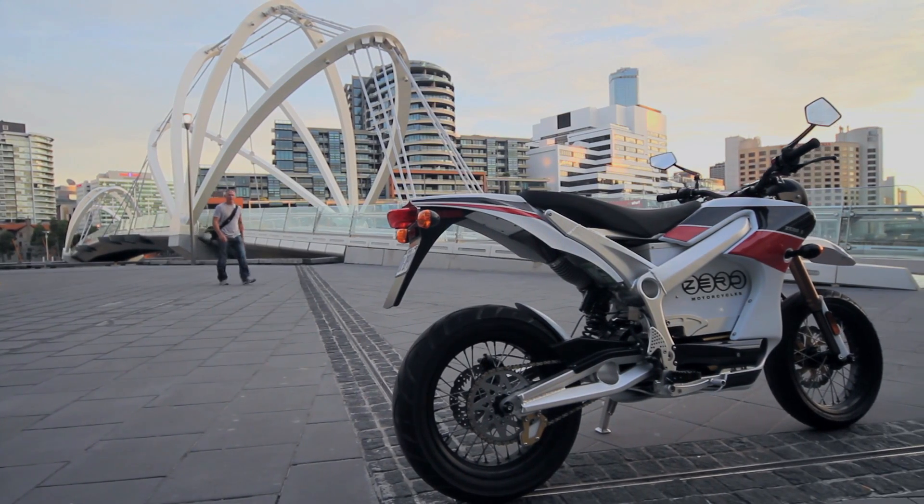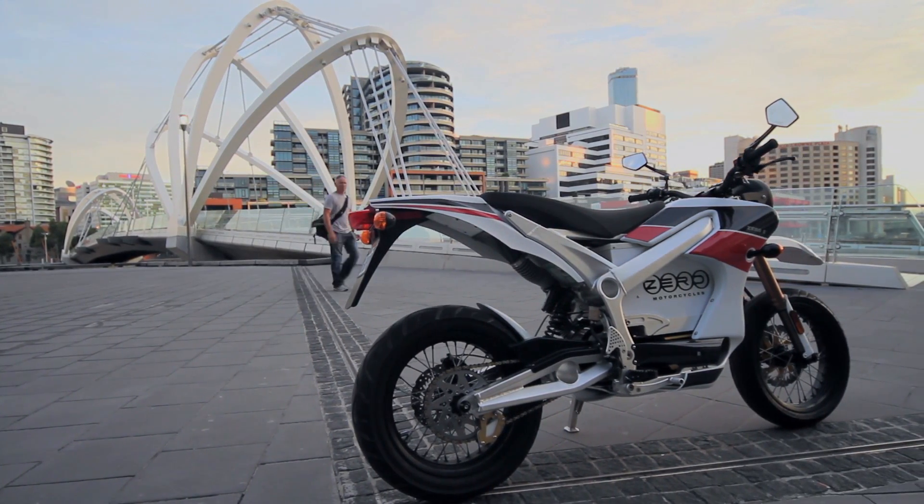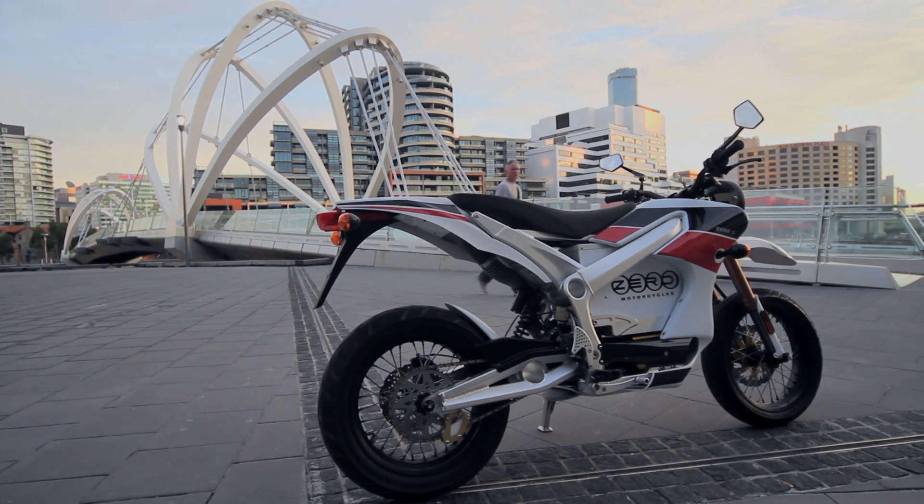Meet the Zero S, an all-electric, street-legal supermoto from California's Zero Motorcycles. Developed as a street-legal big brother to the Zero X motocrosser, the S's dirt bike DNA is obvious.